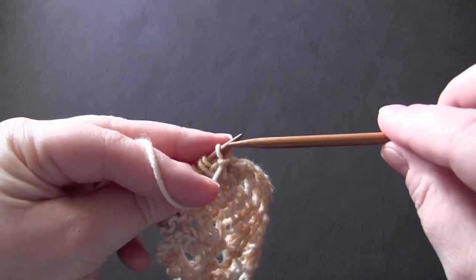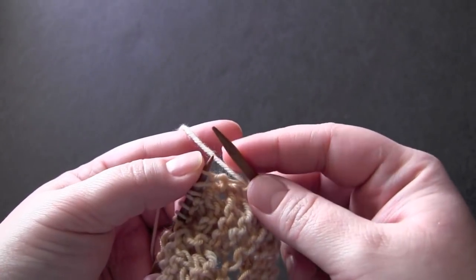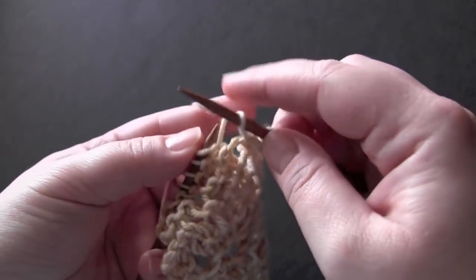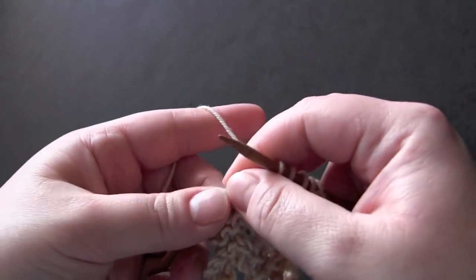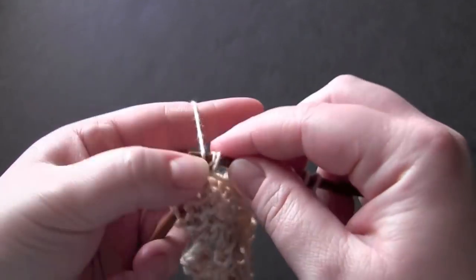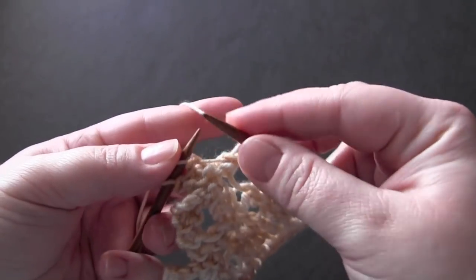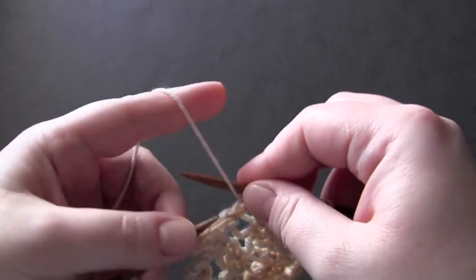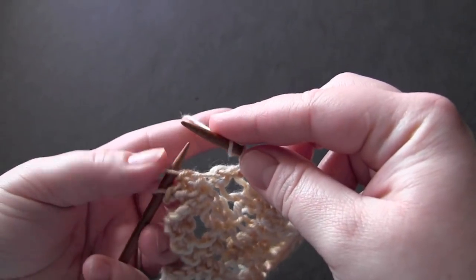For row five, again we're slipping the first stitch, then you're going to knit four, yarn over, knit two together, knit one. Now here we're going to make a double yarn over — just wrap your yarn once and twice — and then knit two.